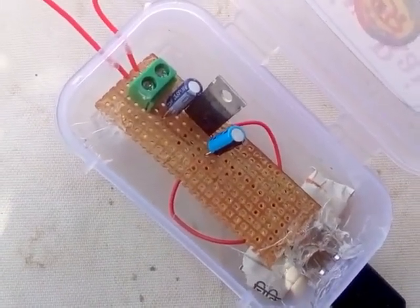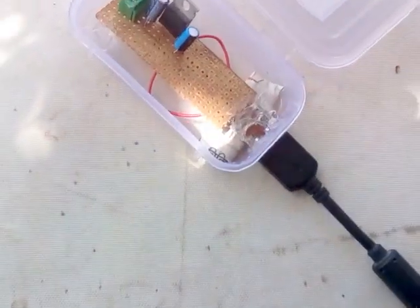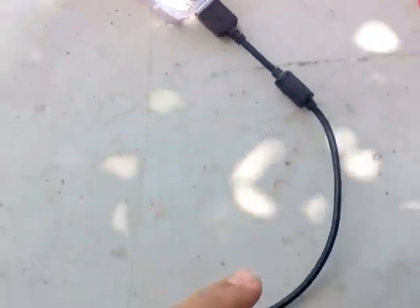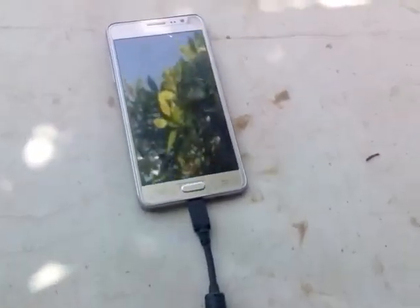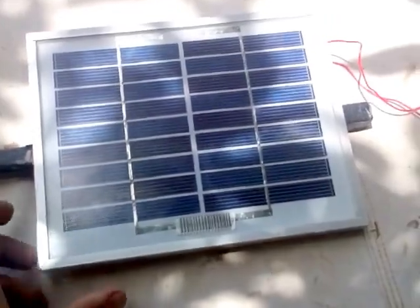I used a voltage regulator IC 7805 and two smoothing capacitors. This is a USB slot through which a USB wire is connected and I connected my phone, which is charging. So let's put this solar panel into sunlight.